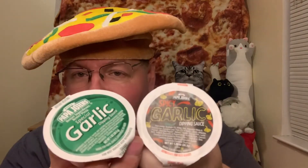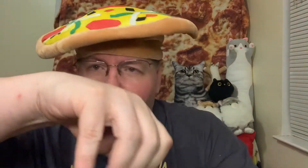Normally this doesn't come with a dipping sauce or anything like that, but I happen to have a bunch of them. I've got some garlic and some spicy garlic. I'm going to put a little bit of garlic sauce on the topping, see if it makes any difference.